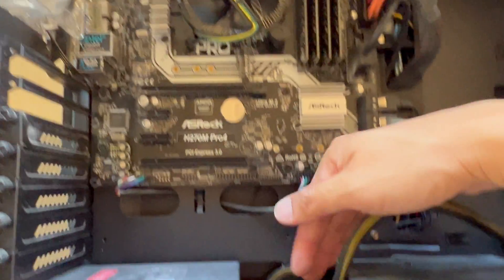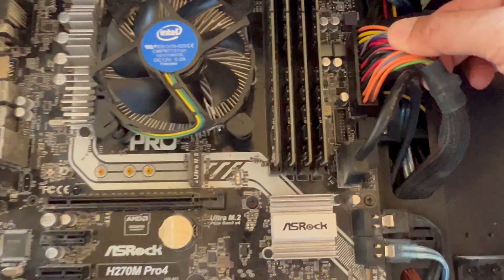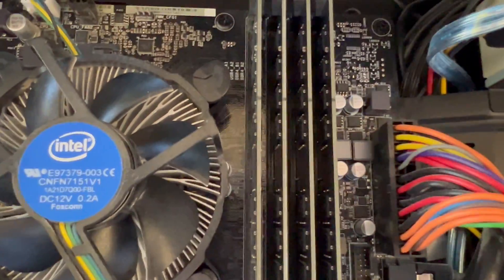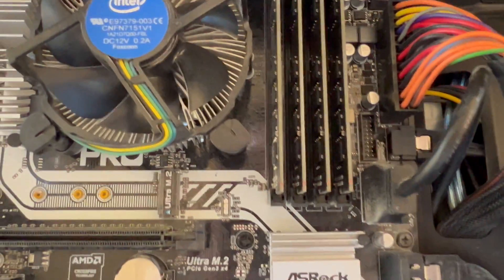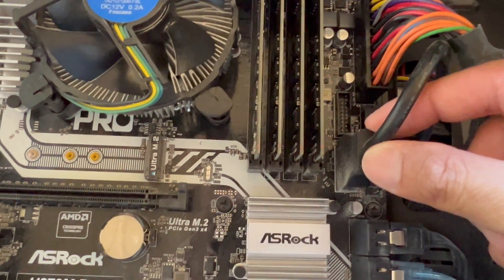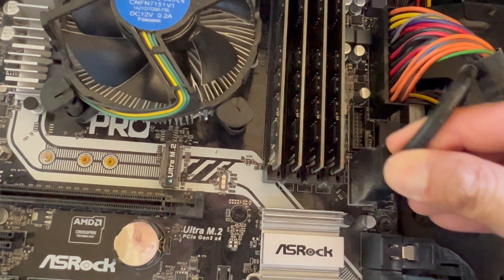Let's go behind the case and come up on this side for the power. We've got the power plug right in here. And here we've got the front USB 3 cables plugged in.